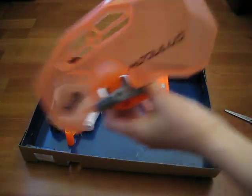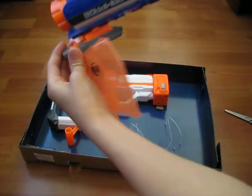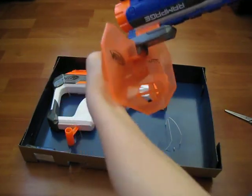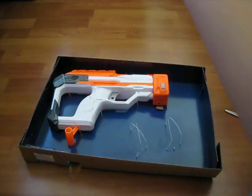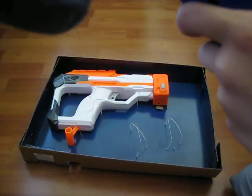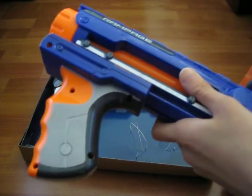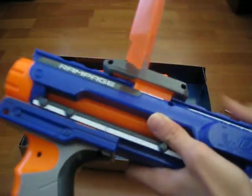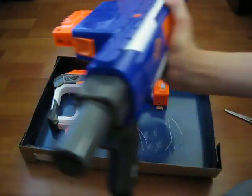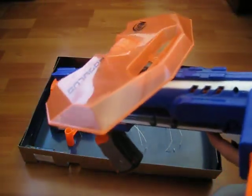I'm going to use it on the rampage. The gun references I'm going to use are the retaliator and the rampage. If I'm doing it correctly, it should snap in place. The shield on the rampage goes like this, and you can flip it down when you want.